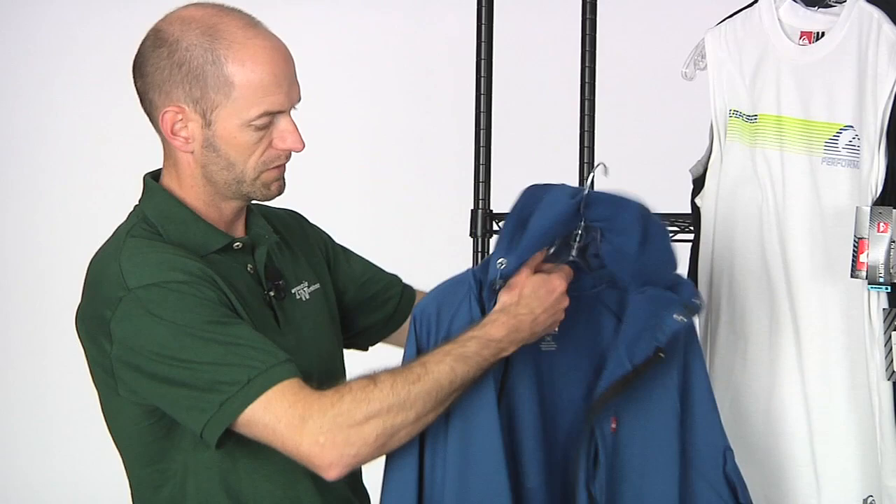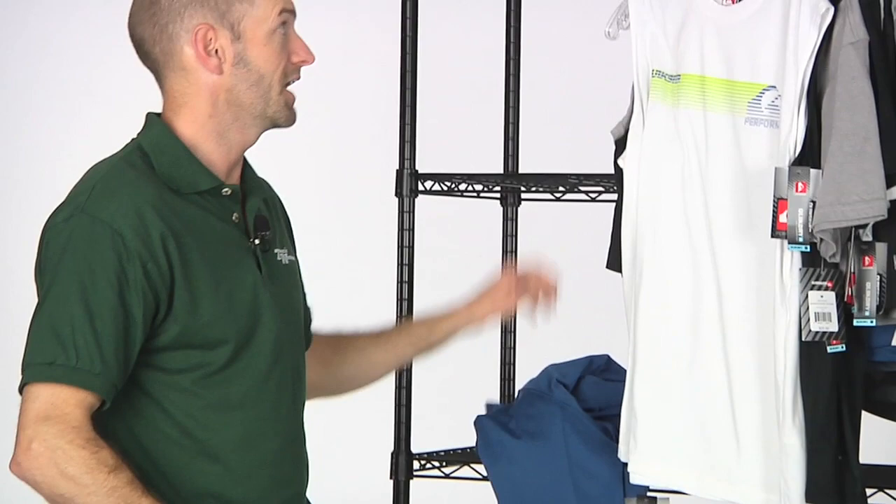Full zip entry on the Vital jacket. Draw cords around the hood of the garment. Quick look at the back — and that's the Vital jacket.